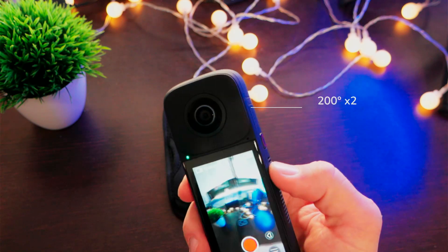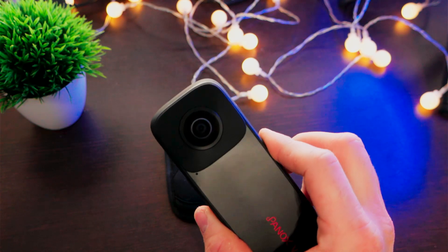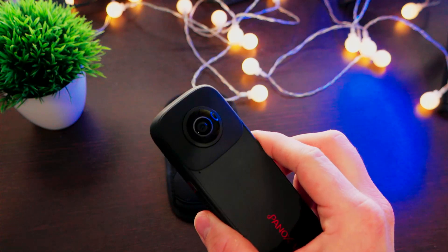We have two 200-degree lenses, and the sensors are half inch, which is really good because this improves the content in low light conditions.